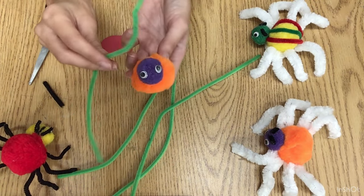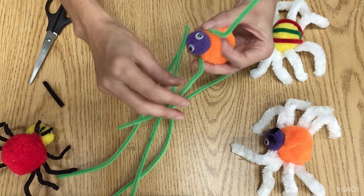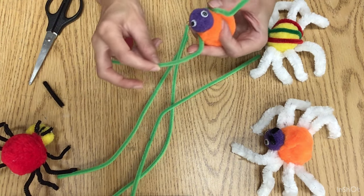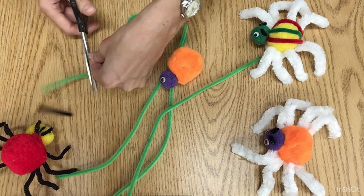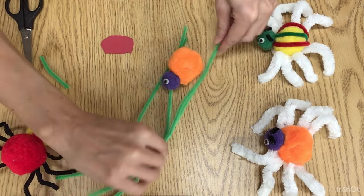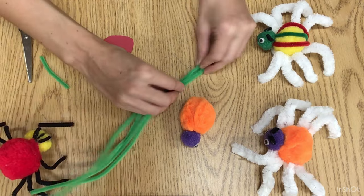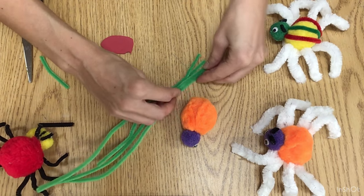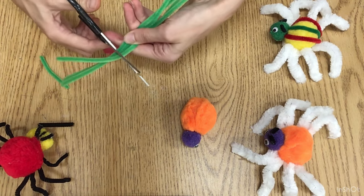You can actually try to make an M shape with one of the pipe cleaners to adjust the leg length, and you can actually cut it here — this is the excess. According to this length we can cut all of them so we have them all equal. Just measure and cut.